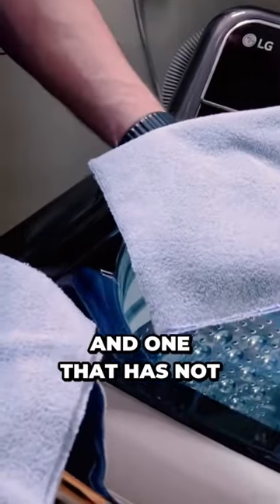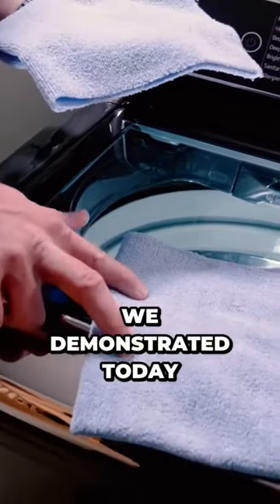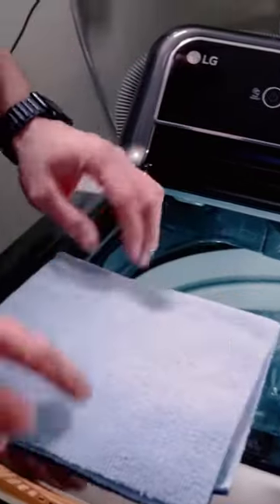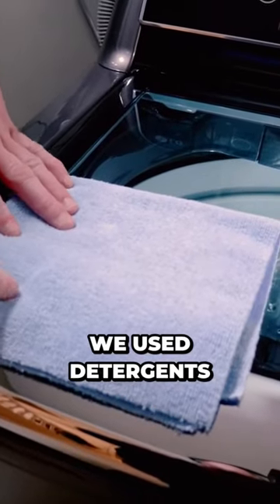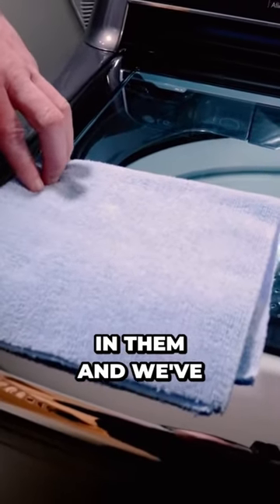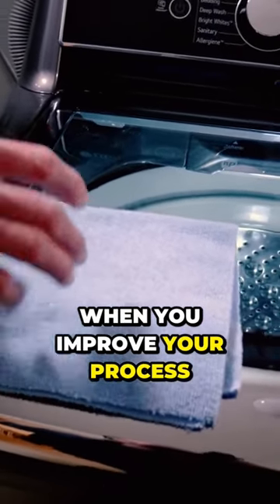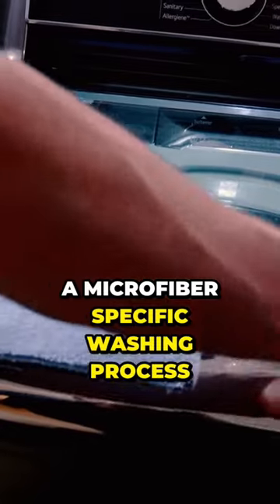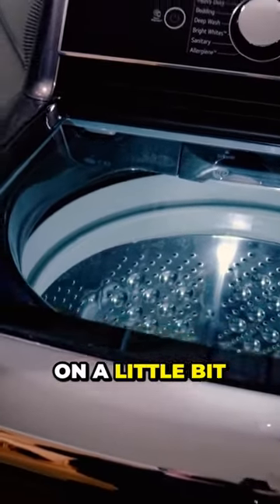We have a clean microfiber and one that has not been properly cleaned. This one we followed the cleaning process demonstrated today, and this one we washed with hot water, dried with hot air, used detergents with scents and dyes in them, and even added dryer sheets to it. We're going to show you what you can expect when you improve your process to using a microfiber-specific washing process.